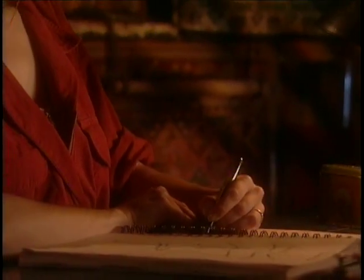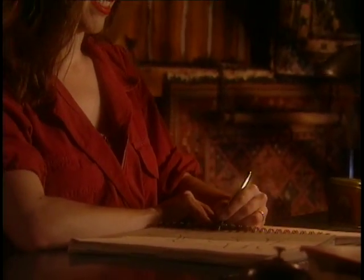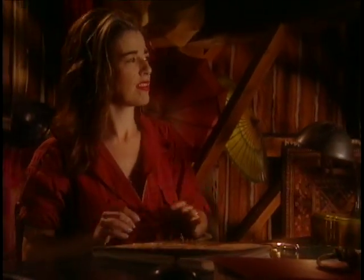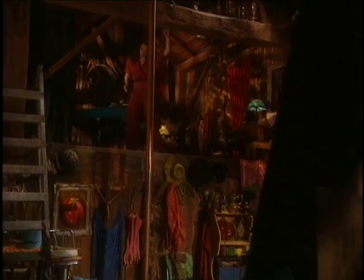If you're ever on some game show and your prize is a trip for two anywhere in the world, my advice is to trade it in on a welding course for two. It's just as romantic, plus you don't have to get any shots. We'll be talking to you later. Bye!